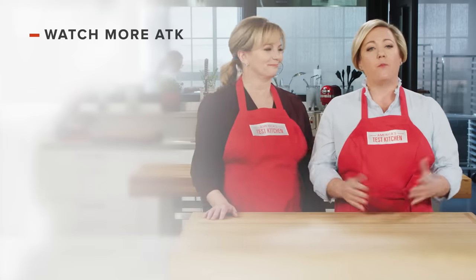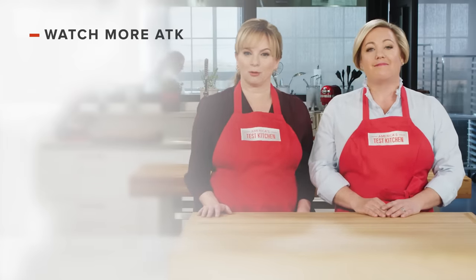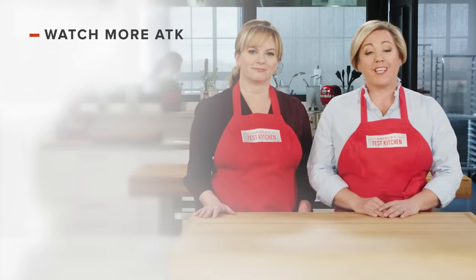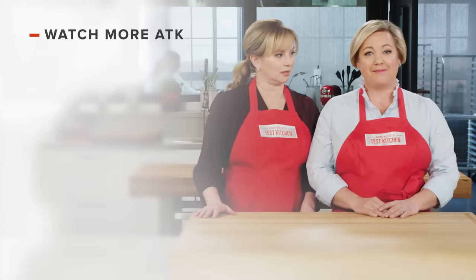Thanks for watching America's Test Kitchen. Leave a comment and let us know which recipes you're excited to make, or you can just say hello. You can find links to today's recipes and reviews in the video description — and don't forget to subscribe to our channel.